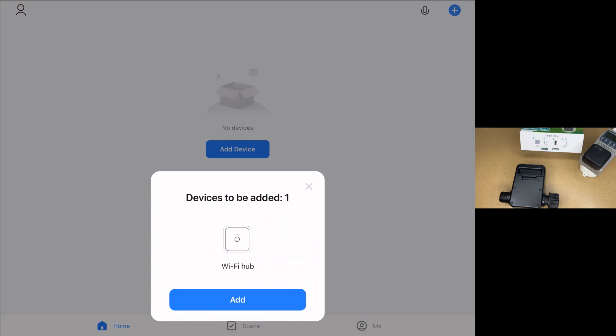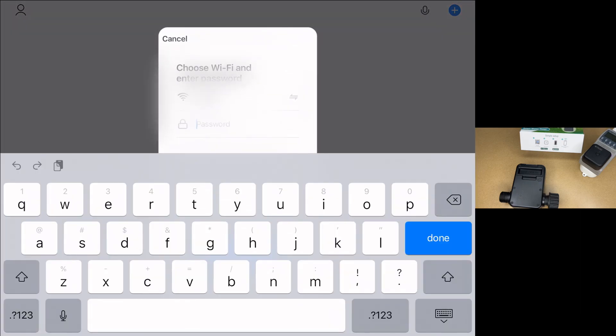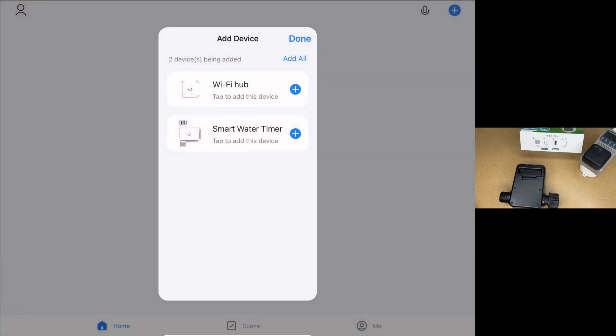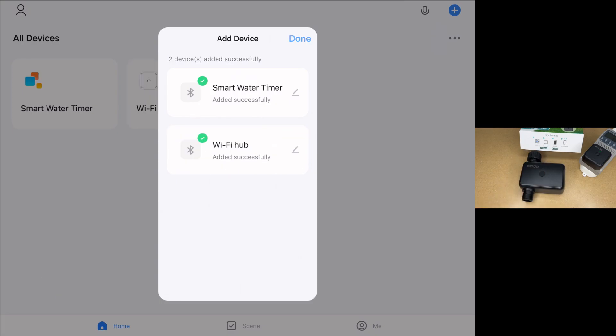It says devices to be added: Wi-Fi hub and smart water timer. I'll hit Add, then Add All. I'll enter in my Wi-Fi password — it already had an SSID chosen, but if it didn't, you would choose one. I'll hit Next. The Wi-Fi hub is added. Now the smart water timer has been added. I'll hit Done.